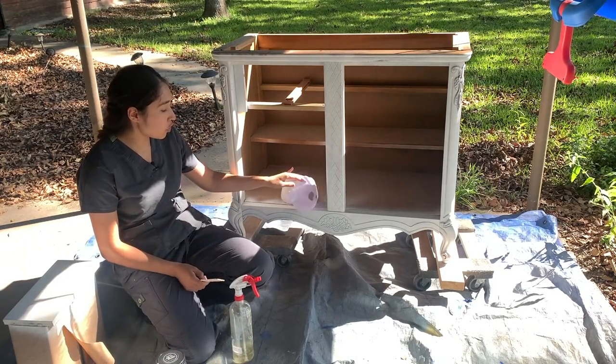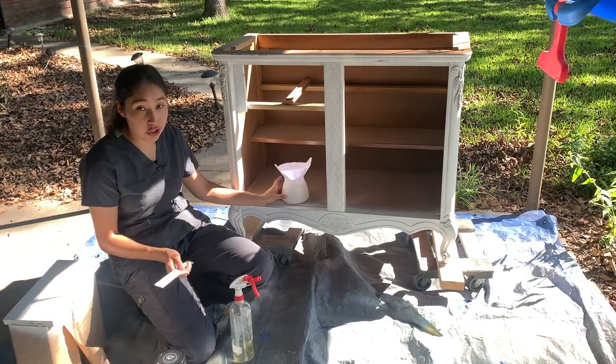I'm going to mix it, put it through my strainer, put it in my container, and then start spraying.